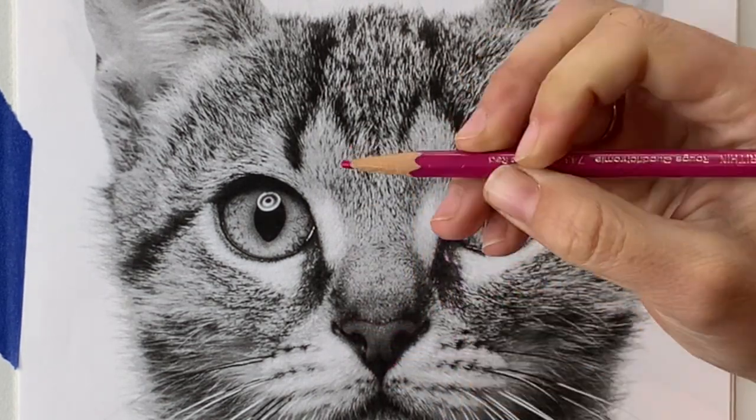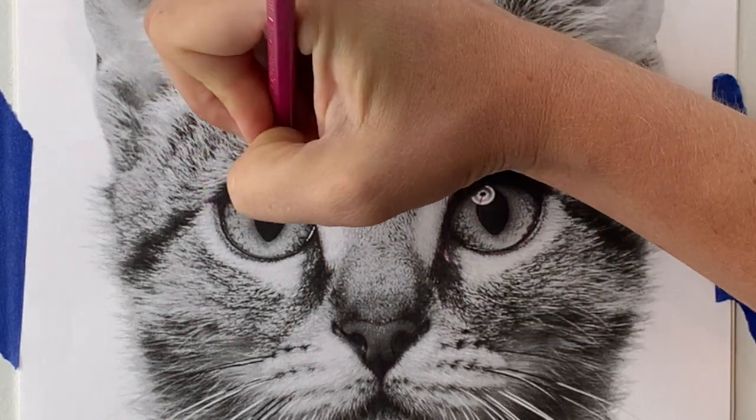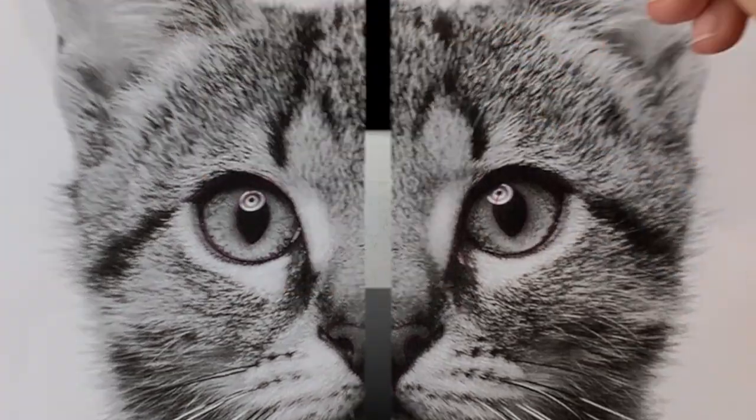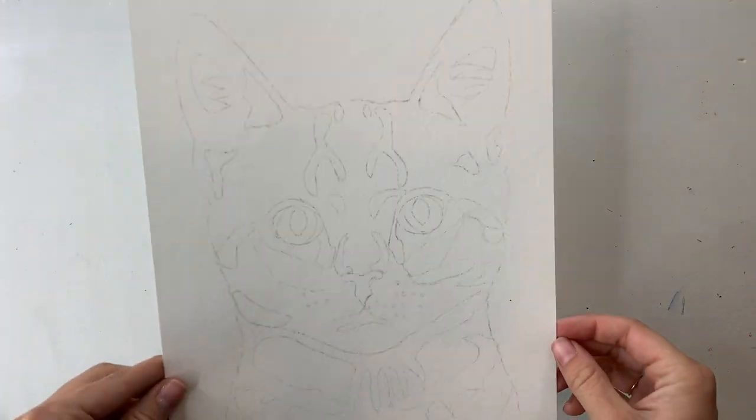Then using a colored pencil, I'm going to begin tracing all of the shadows, the highlights, those sorts of shapes, as well as the outline of my cat.